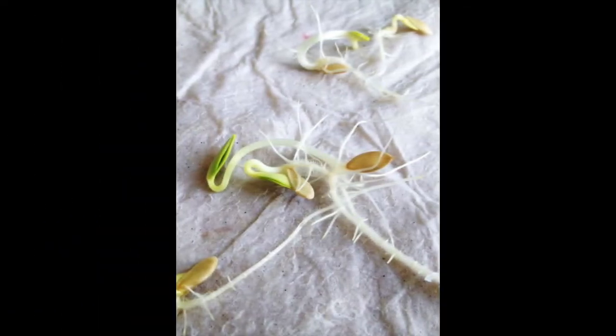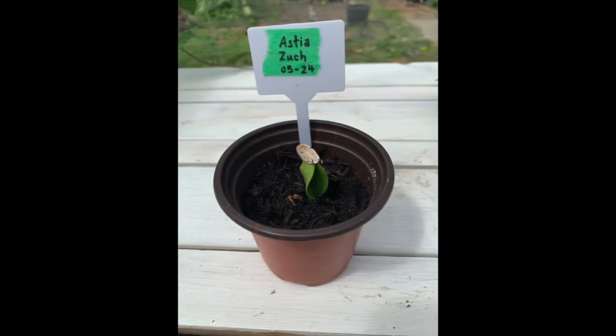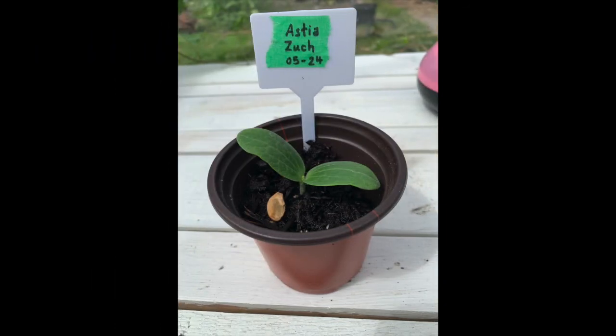Be sure to label the seeds along with the date, and after about three to five days you'll have sprouted zucchini. You can put them in soil, and in about two days you'll get a bigger sprout, and about three or four days after that you'll have a beautiful zucchini seedling.